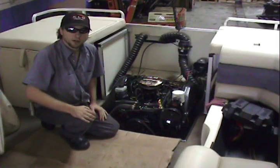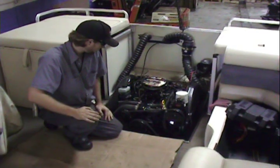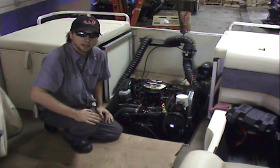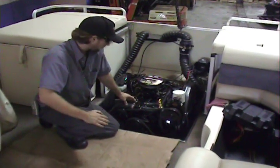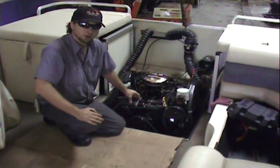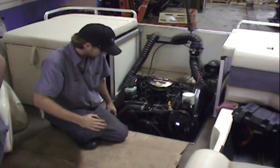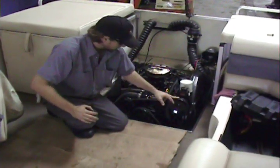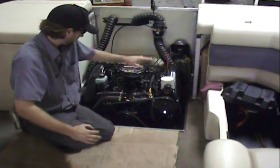Hey, it's Phil again here at Michigan Motors. Today we're in the boat shop and we have this 1999 Harris K.O. Super Sunt Liner. It's got a 4.3 liter Mercruiser in it and we did a brand new long block in it. We used all his accessories — starter, alternator, power steering, dipstick tube — everything you see on the engine.